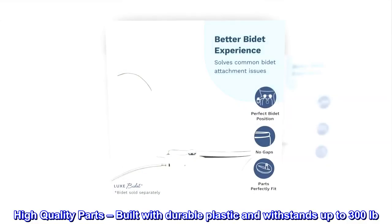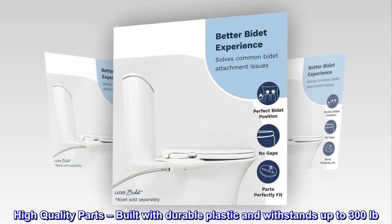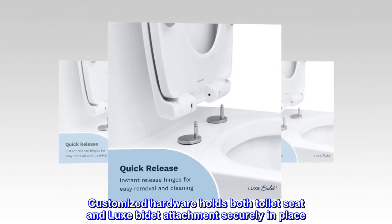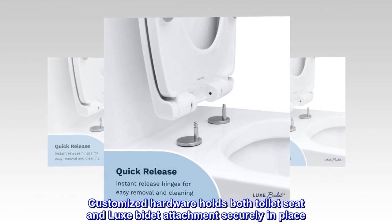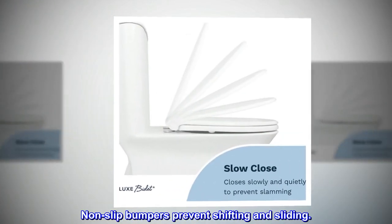High quality parts. Built with durable plastic and withstands up to 300 pounds. Customized hardware holds both toilet seat and luxe bidet attachment securely in place. Non-slip bumpers prevent shifting and sliding.